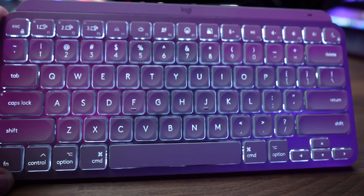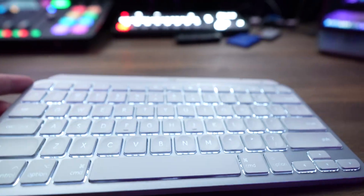The MX Keys Mini looks awesome and does everything I need it to do as a professional software engineer. You should also check out this video on why programmers prefer Macs. Thanks for watching, and I'll see you in the next one.